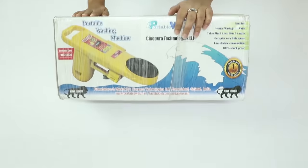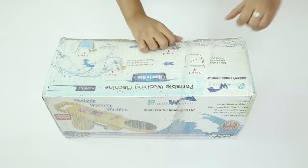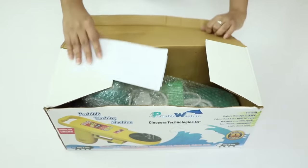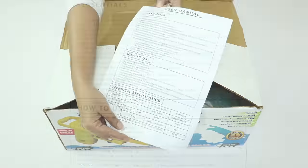So now let's test this product and see how well it works. This is how you will get it — packed in a box like this. After opening the box, the first thing you will find is the user manual, which gives you the specifications of the machine and details about how to use it.